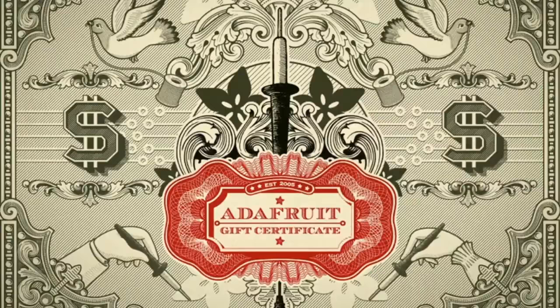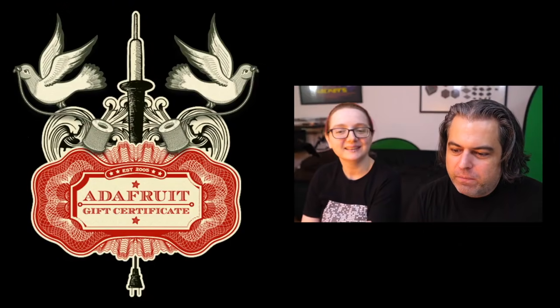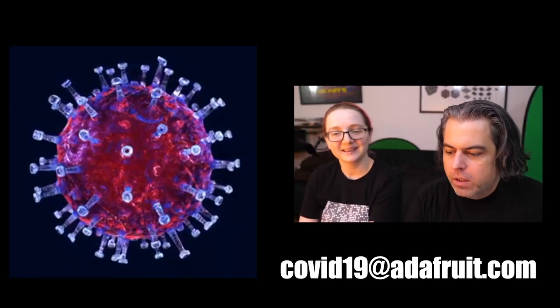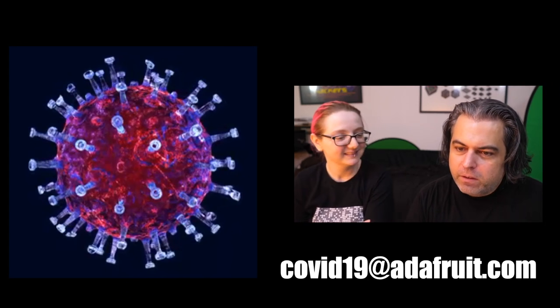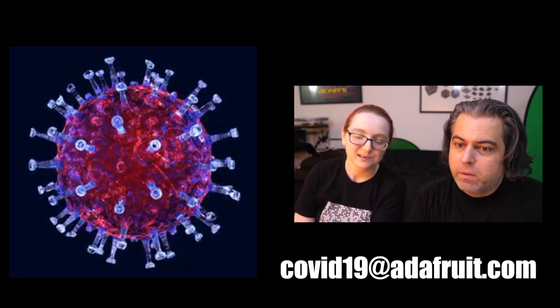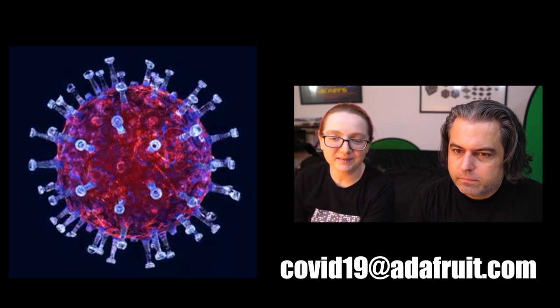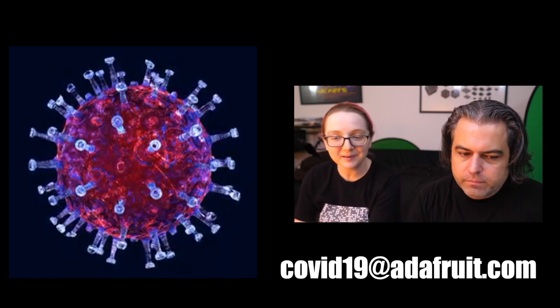You can get gift certificates at any time at Adafruit, and that helps us while we are currently focused on being manufacturers for essential needs and critical manufacturing. If that's you, email covid19@adafruit.com — you can order things but you have to email us so we can release the order and take a look at it. The cool thing about these gift certificates is they're totally digital; you don't have to worry or touch anything.